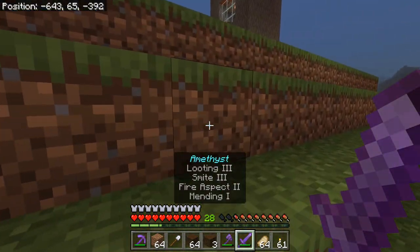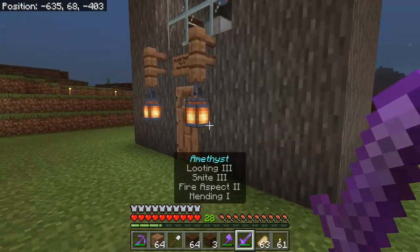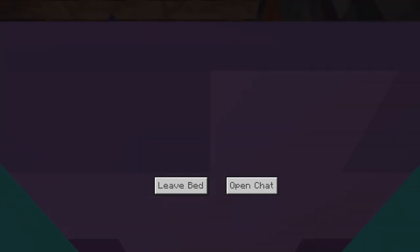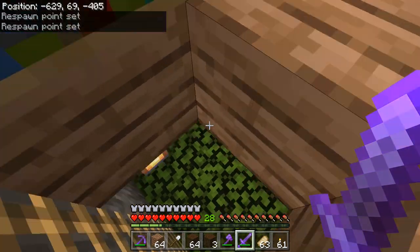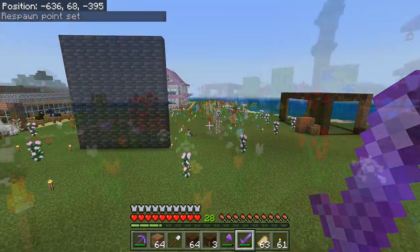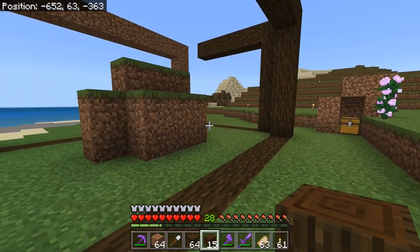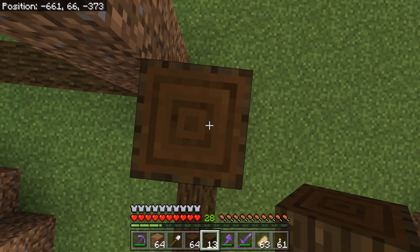I am missing one important material and that is glowstone. Because otherwise the inside of this fish tank is not going to be lit with anything, so I definitely need some glowstone. Let's go grab that. There's an extremely loud car driving around outside so I will try to cut out as much of that as possible. Here we go, back at it again.